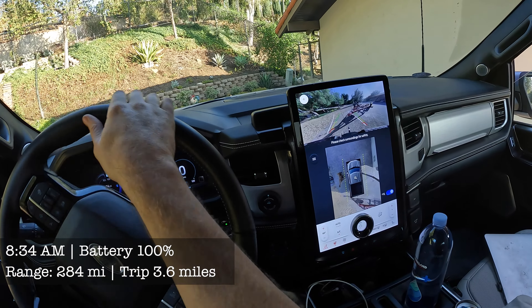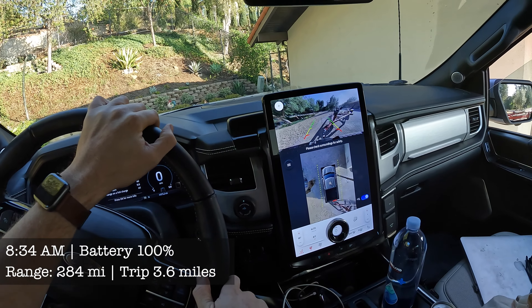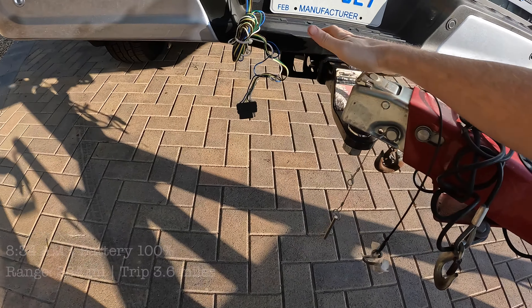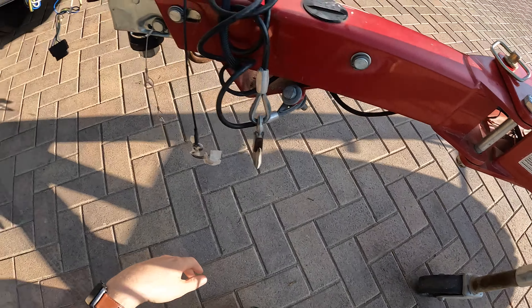So I should be able to line this up exactly with the hitch, with that black line. I put the safety pin in here. Let's see if I can get this to clip. There we go.